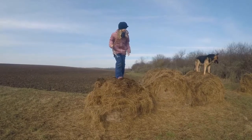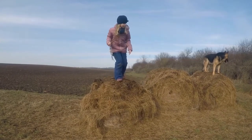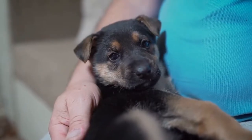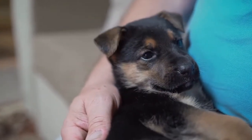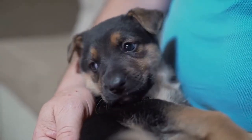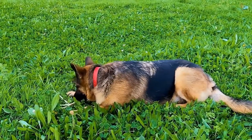Supplements and joint support can be beneficial in preventing hip dysplasia, especially in older German Shepherds or those predisposed to the condition. Glucosamine, chondroitin, and omega-3 fatty acids are popular supplements that help promote joint health and reduce inflammation. Consult with your veterinarian to determine the best supplements and dosage for your German Shepherd.